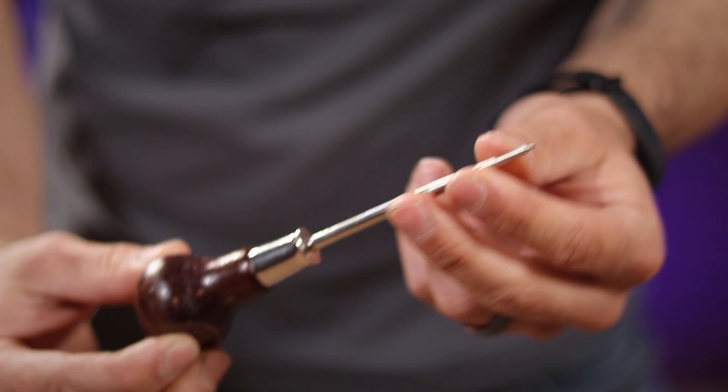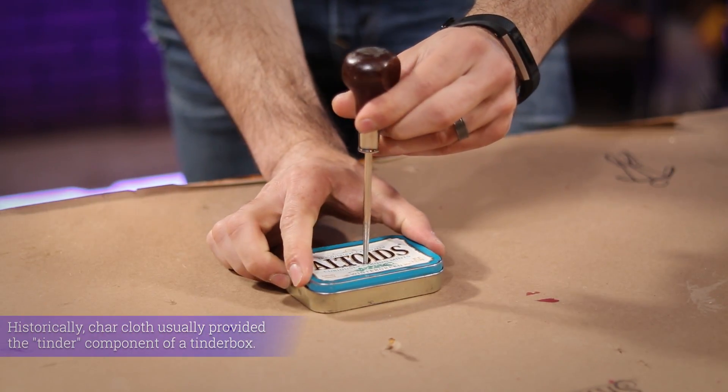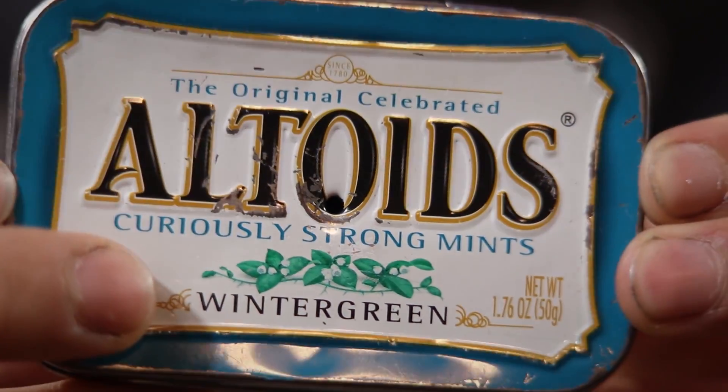Using an awl I just set it into position in the center of the lid and punch a small vent hole. This is going to allow all the gases caused by this process to escape the tin.